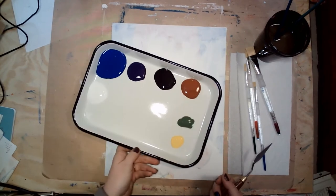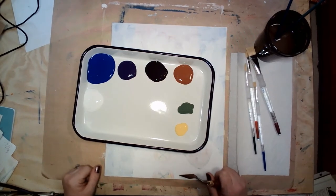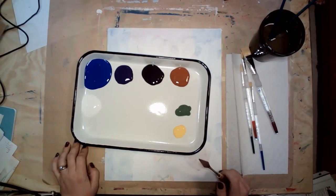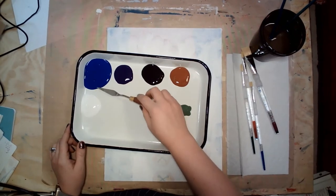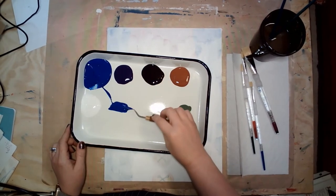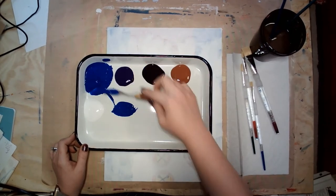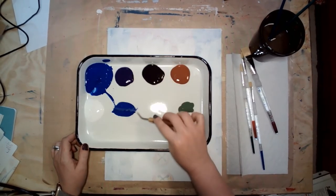We're going to get started with some paint mixing. This painting uses quite a few different shades of blues, so we're going to go ahead and start making those because that'll be the majority of the background colors. The first thing we're going to mix is a navy blue, and we're going to mix a decent amount of this color. I'm going to start by pulling some of my blue paint over to a new spot.